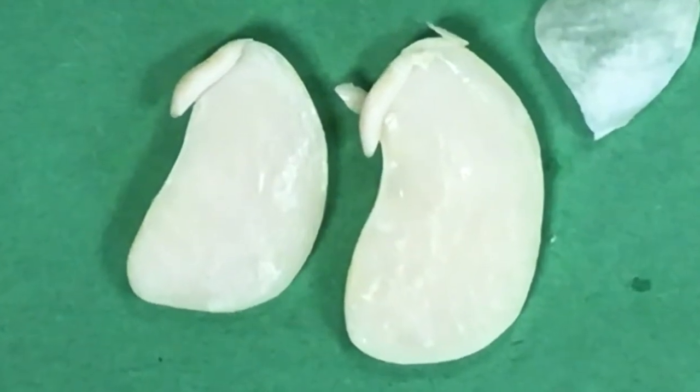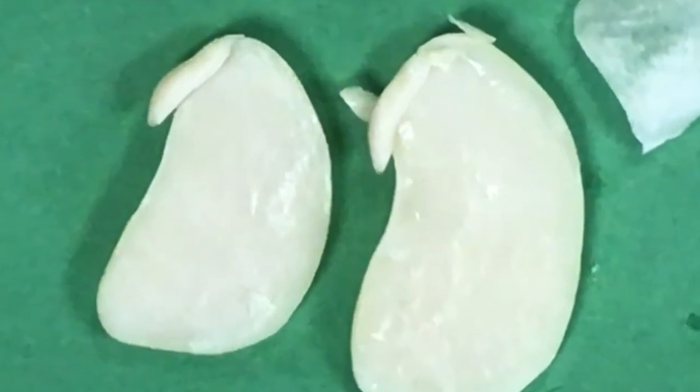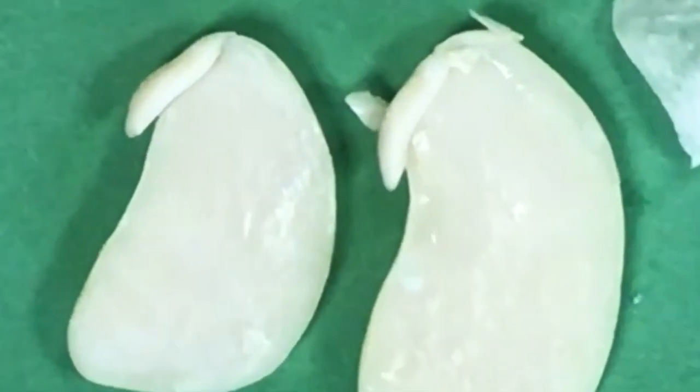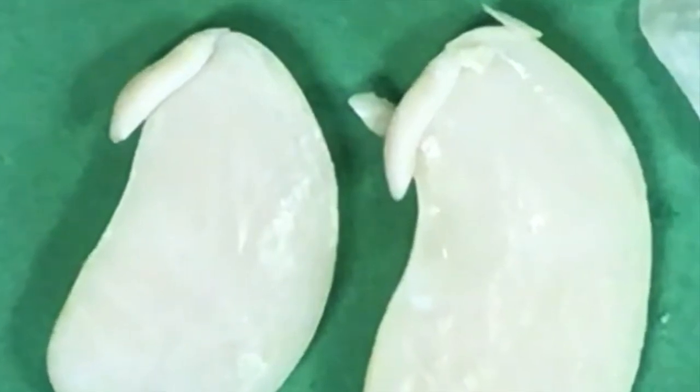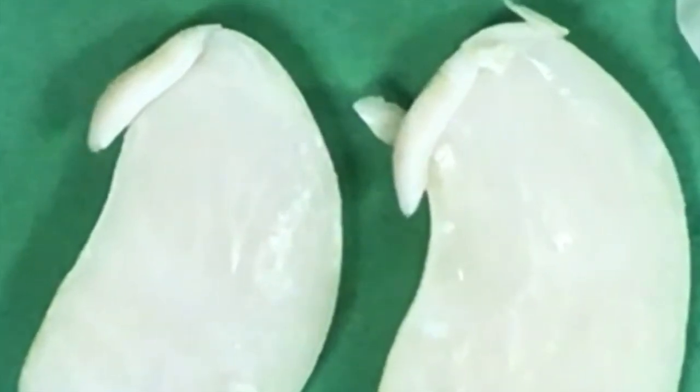Try this at home — get some beans and soak them overnight. They don't have to be lima beans, but beans are great because they're pretty large seeds and you can pry them open and take a look and see what's inside. Good luck.